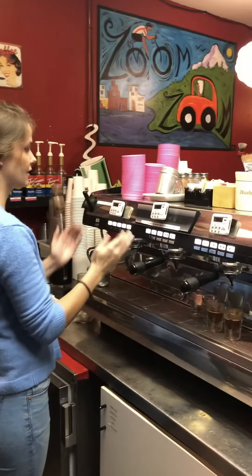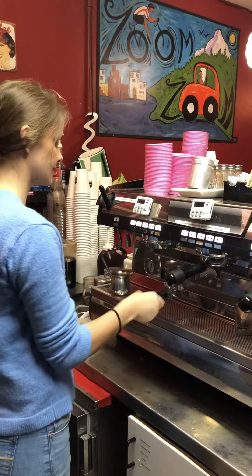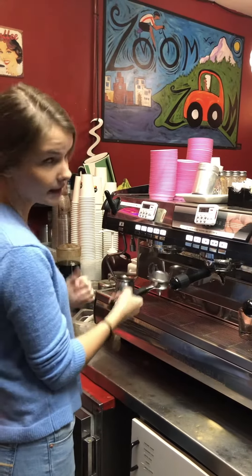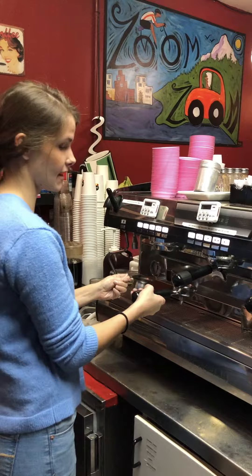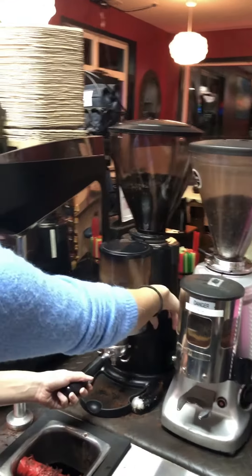So unlike these two, this portafilter pulls three shots at a time — no more, no less. You're going to make sure it's clean because the Herkley bar is a happy bar. Same routine as the other ones: you're going to pull this three times.